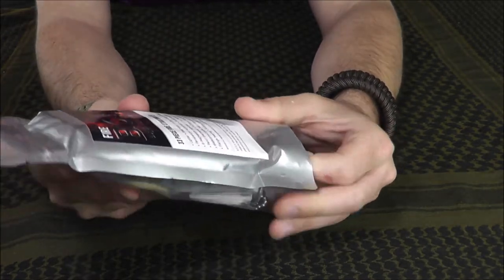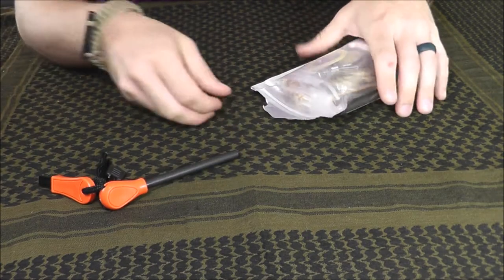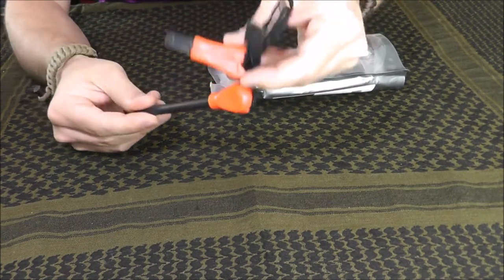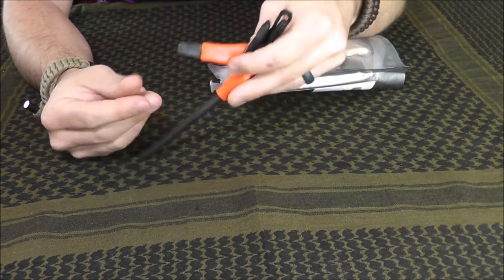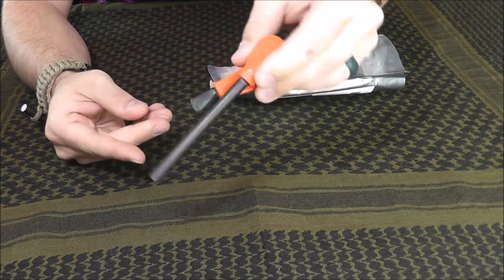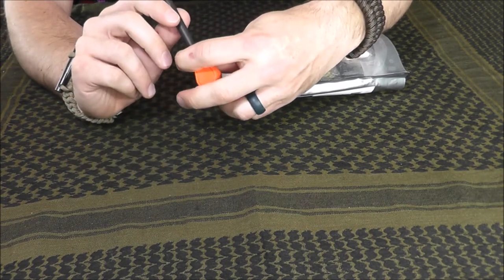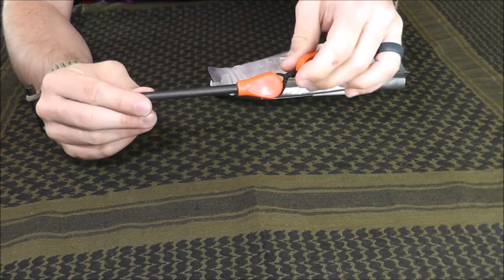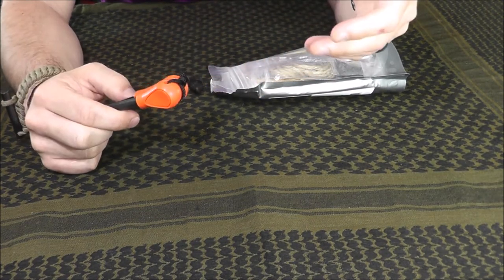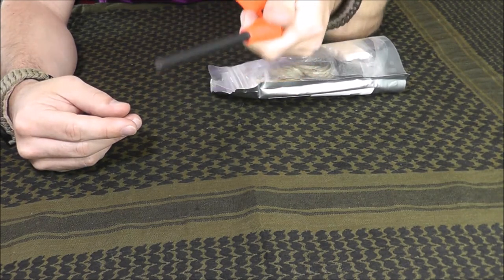Let's go ahead and open up this kit. First, let's take a look at the ferro rod. I am very surprised by the size of this ferro rod and the striker included — that's really surprising given the $20 price point. I would expect a much smaller, chintzier-looking ferro rod, but this looks to be pretty good quality and a good size, maybe a quarter inch. A ferro rod in my mind is going to be your primary tool for fire starting in an emergency. A lighter is great but only lasts a limited time, so it's great to see a usable tool here right off the bat.